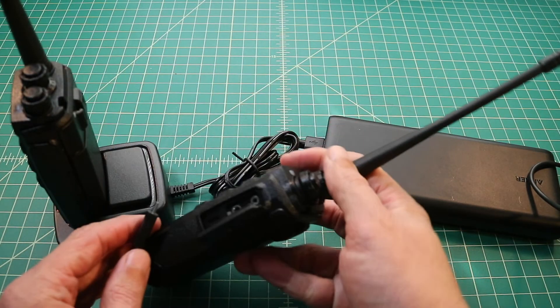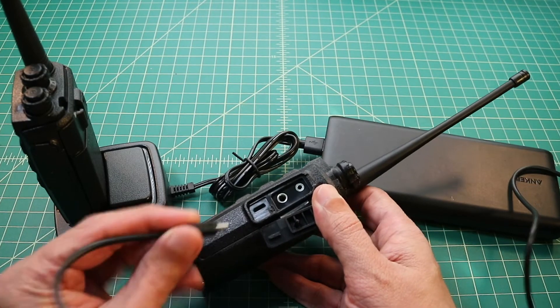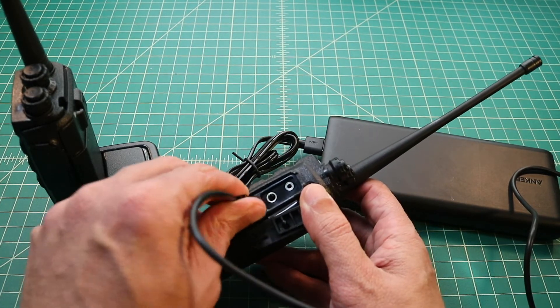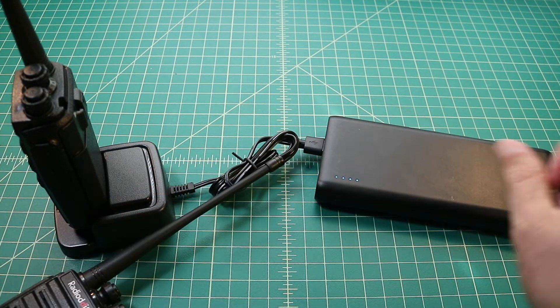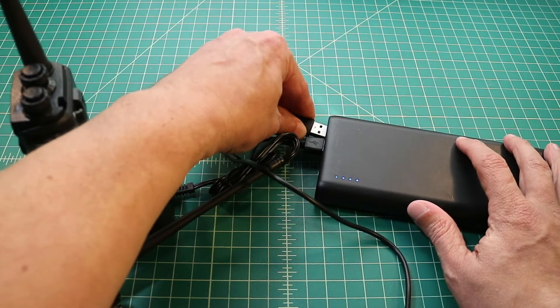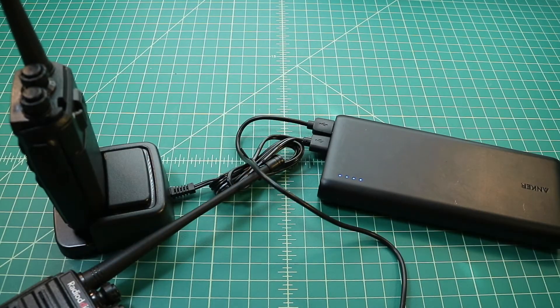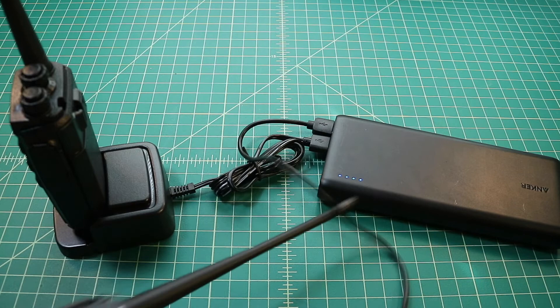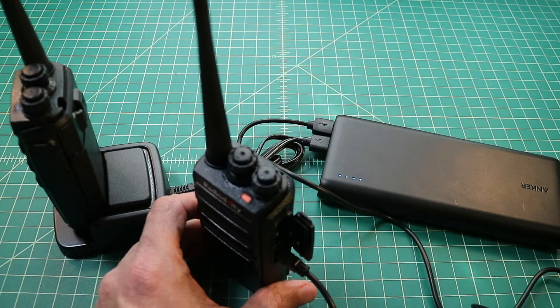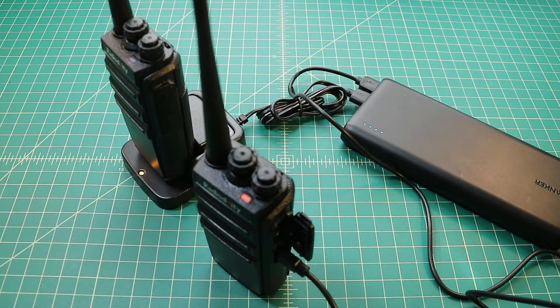Now we're going to go ahead and do the direct charge method. I look inside the port, find the USB outlet, and go ahead and plug that in. Then I take the other end and plug that into the Anker PowerCore, just like I did with the charging cradle. You can see the light on the radio glowing red — it will turn green once charging is complete.